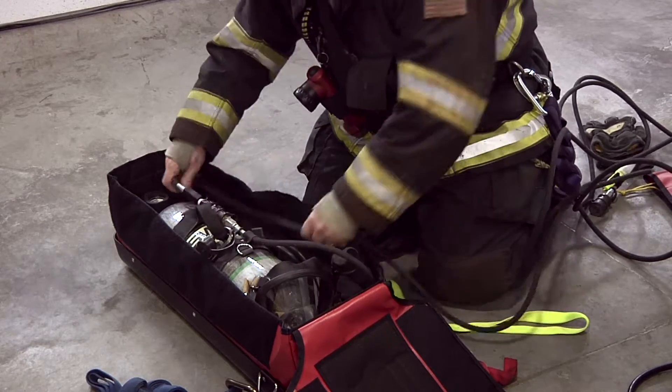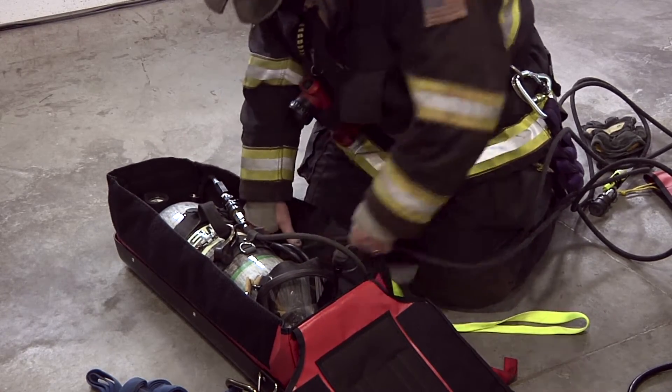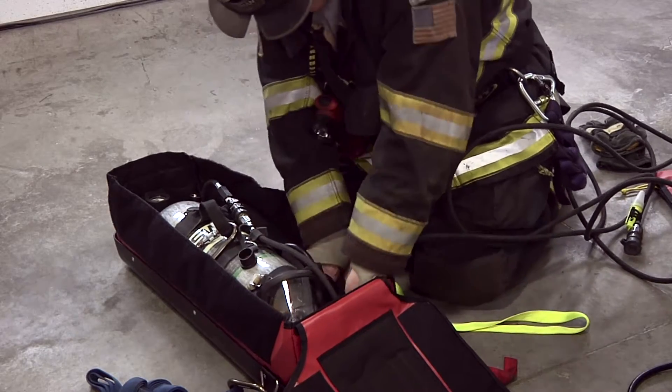We've evolved to have some air supply options where we can expand our air supply 25 feet from the bag, keeping all the components together and deploying that air supply line to the downed firefighter.